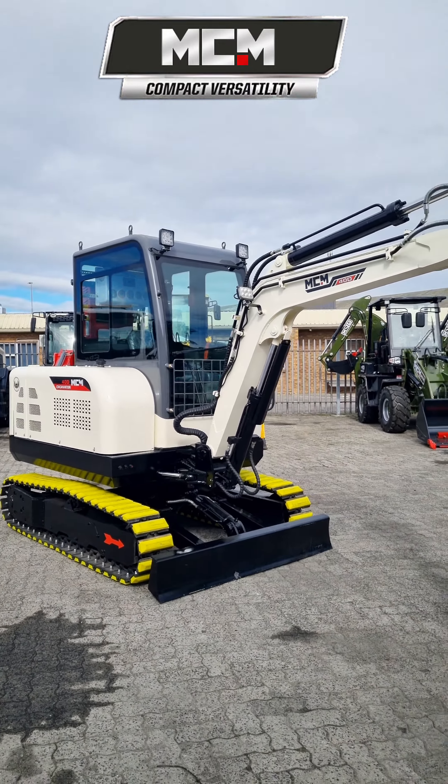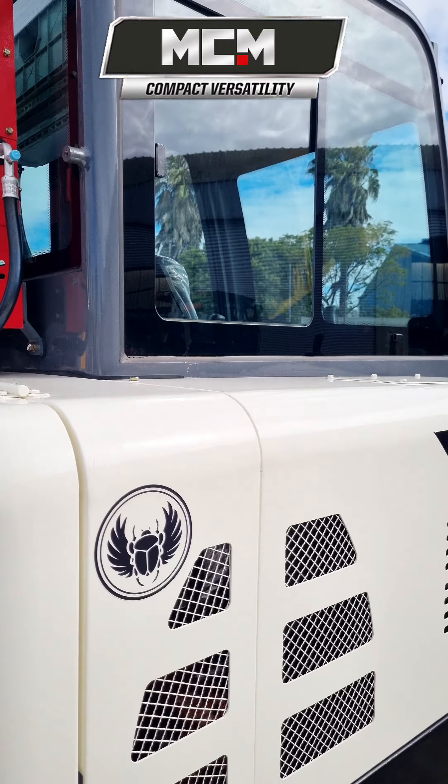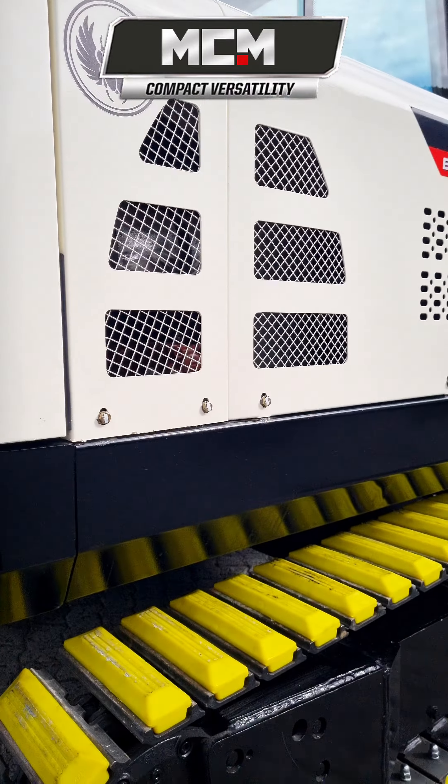The 4-ton weight class of this model means it is still easy to transport between sites with a small truck.